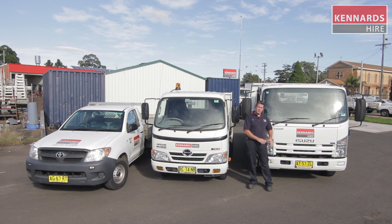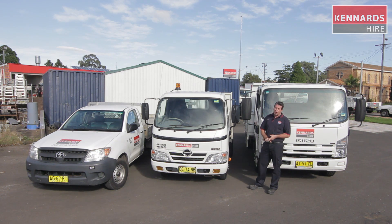You will need a truck license for this, so make sure you talk to your branch staff and make sure you've got the right license for that one. These other ones you can get away with your car license.